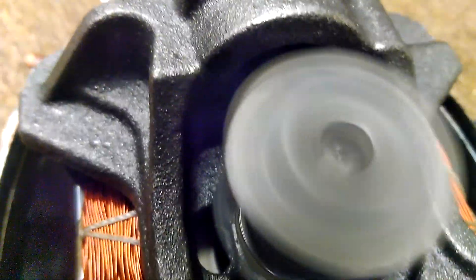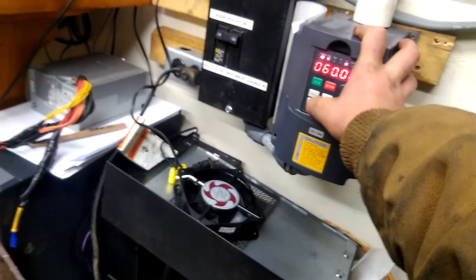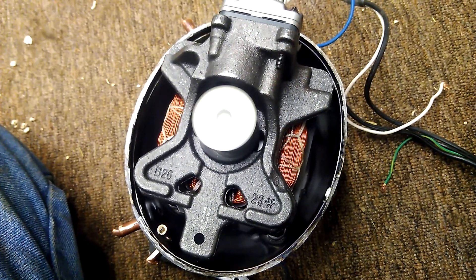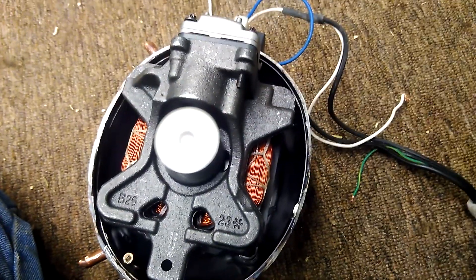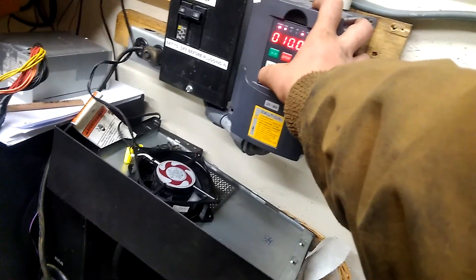And as you guessed, it's not happy with no oil, but I don't really care — it's a piece of junk anyway. Let's take it up a little more. I think I can get 120 out of it. It's at 100 now. A little more.